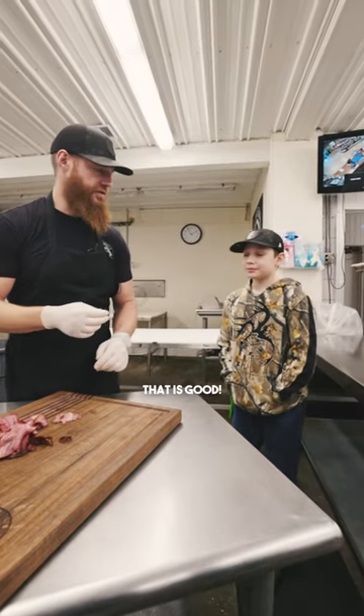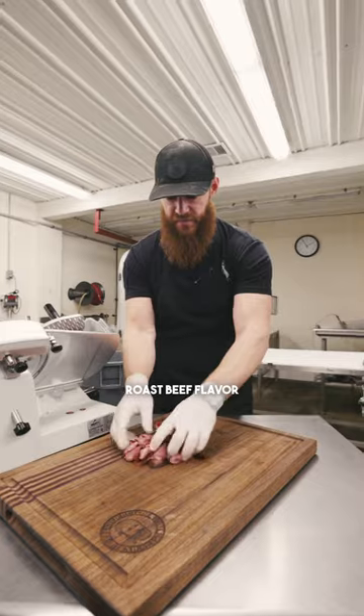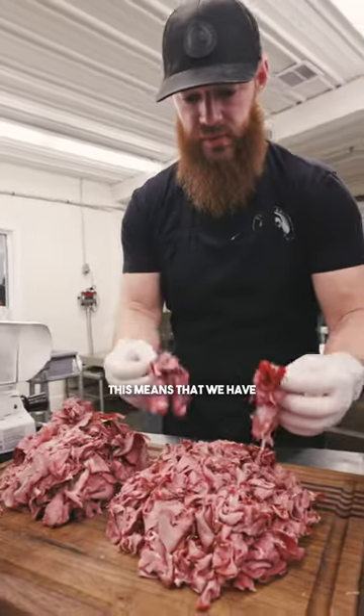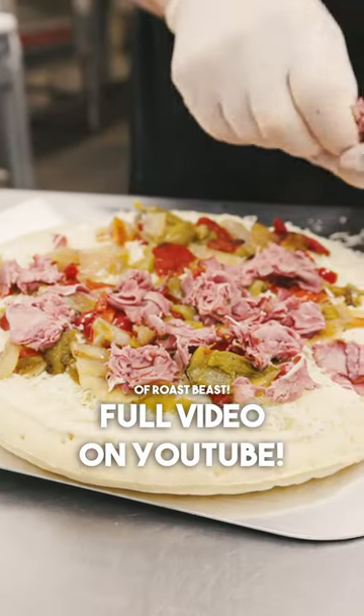Oh, that is good. Steaky roast beef flavor — look at that color! I'm so excited. This means we have almost eight pounds of roast beast.